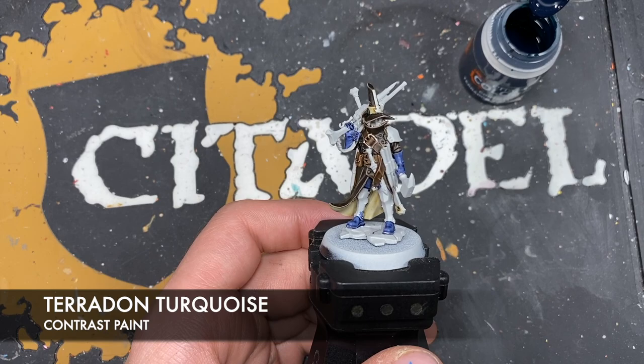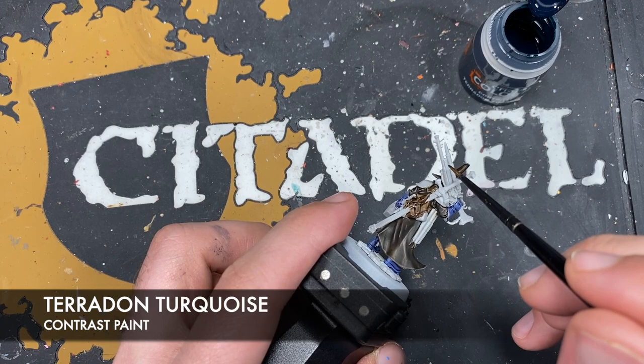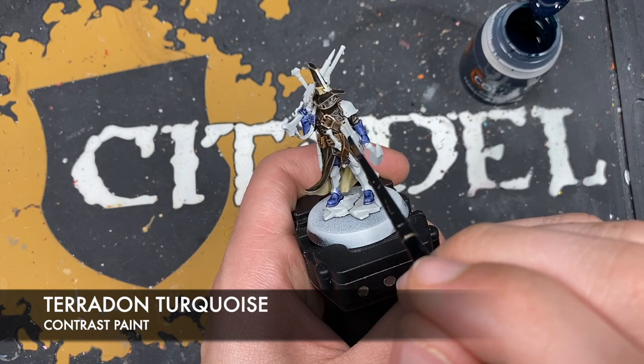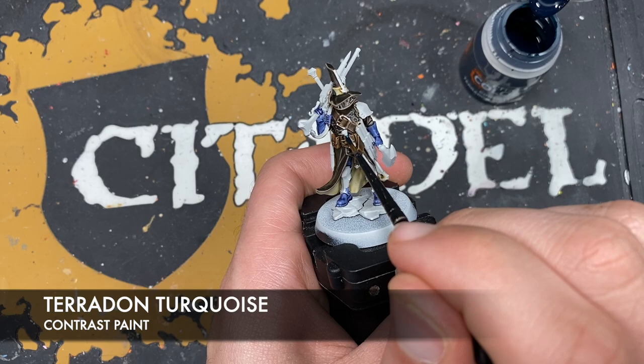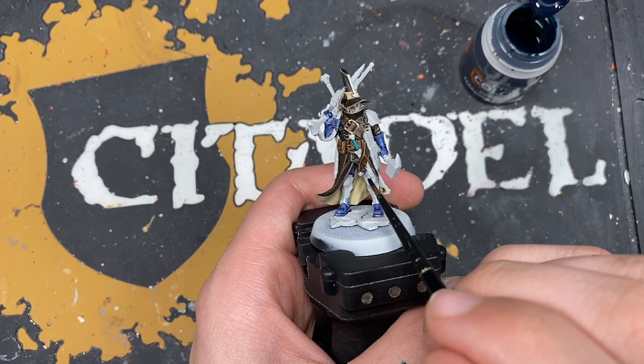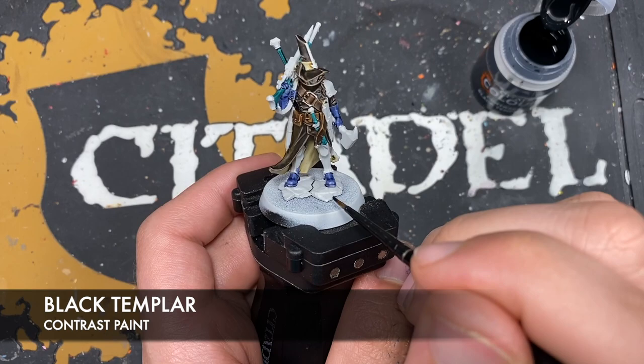With that done, we now want to take some Pterodon Turquoise and use this on our remaining black details — areas like the handle and scabbard, the sword handle, and the frame of the rifle. This is again acting as our pre-shade for Black Templar, but it will give us a very different looking black. With that done, we take some Black Templar and coat it over the top of both those colors.